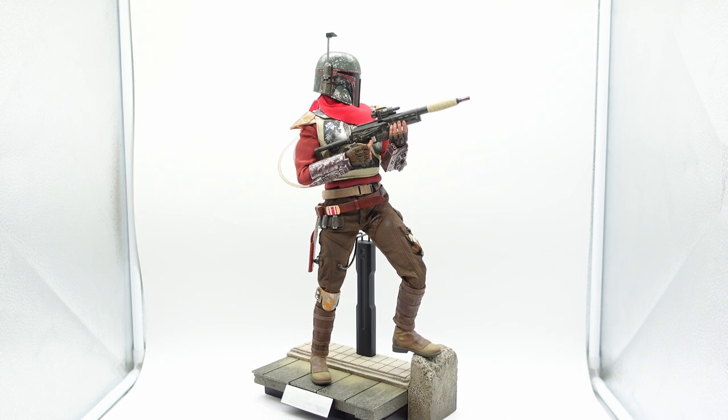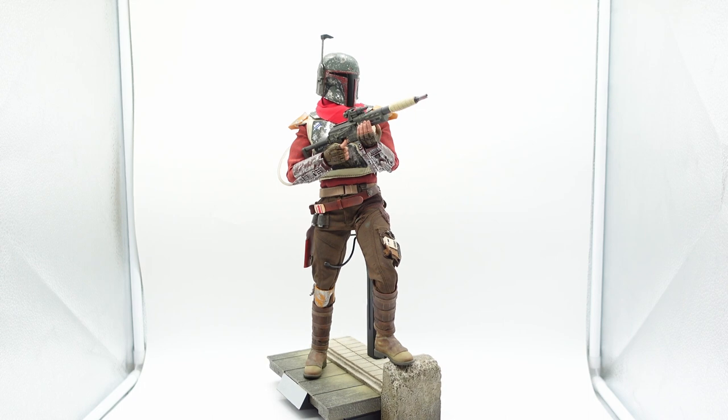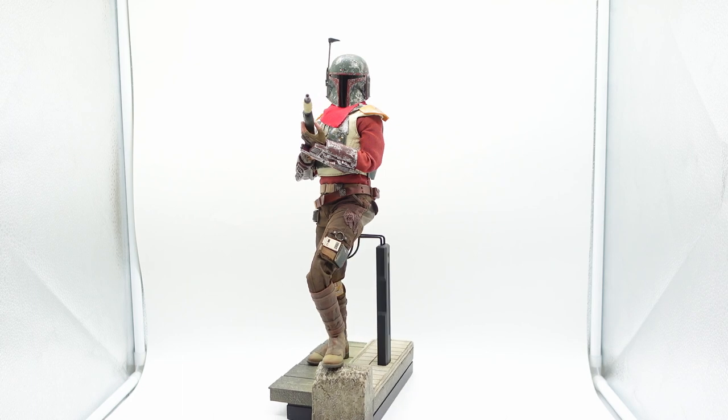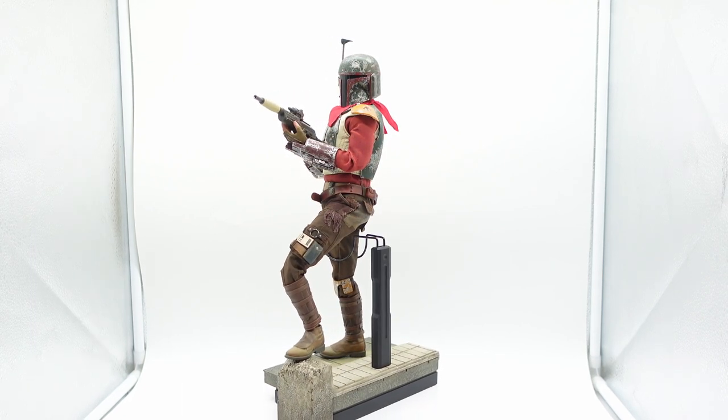The display stand is actually one of my favorite things about this figure. I love how you have that little piece of cement that's popping up — you can put Cobb Vanth's foot on that, so you can have some dynamic poses. And it's also very simple and small, which is exactly what I want in one of my stands.